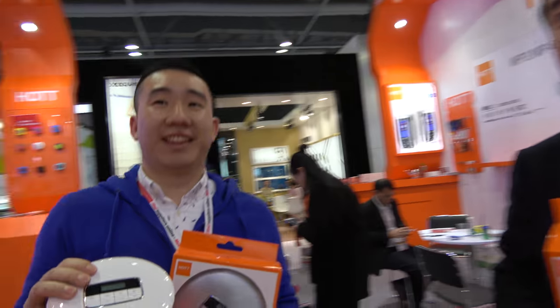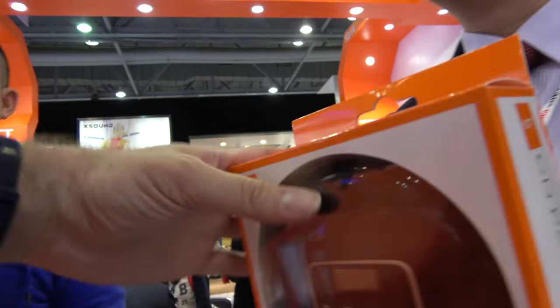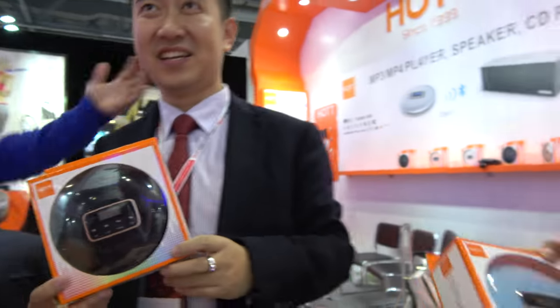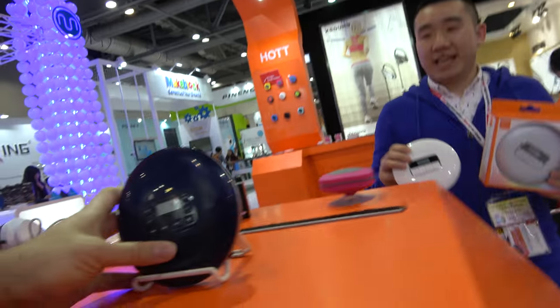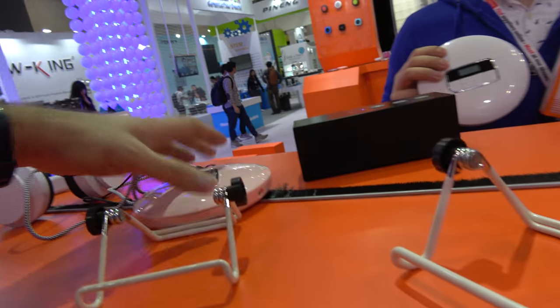You're the only company who can do this? No, we're the first one — first one to make this kind of player. And you have all different colors. We have different colors, I'm going to show you. Right here — you have this color, and you have a pink.